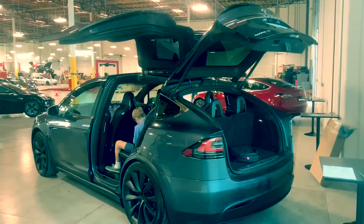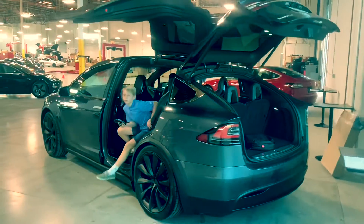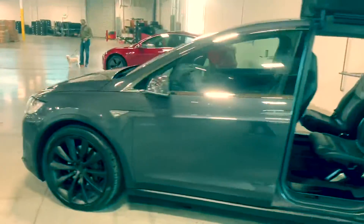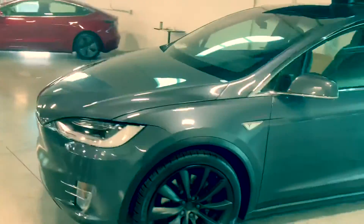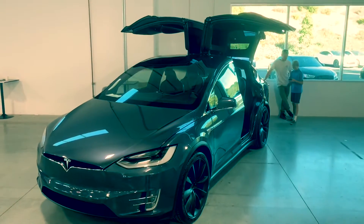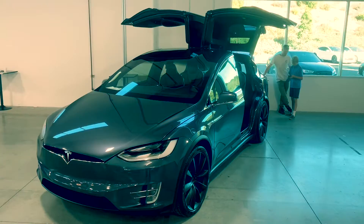There it is — there's the Tesla! Hey guys, we'll come right back. Hey, what's up guys — here she is, in all her glory. Bam!